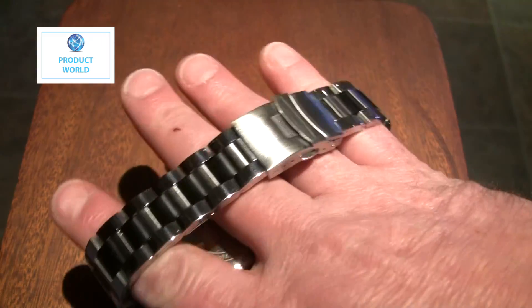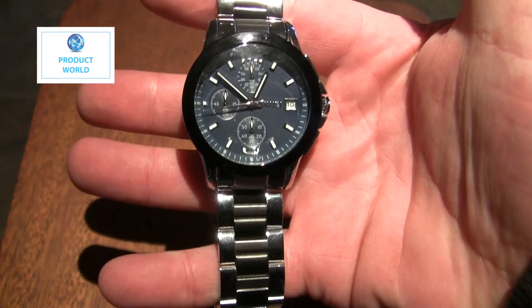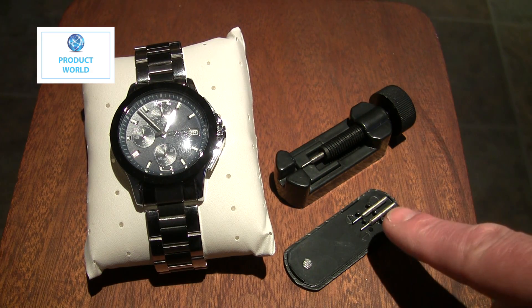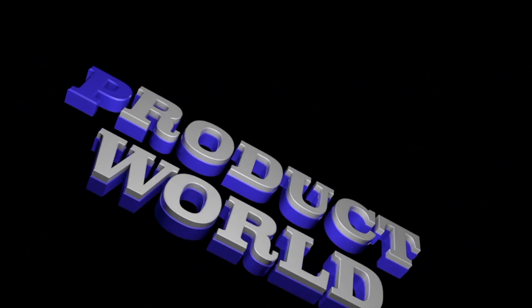A good quality watch for the price — I think it's excellent. It also comes with a small tool to alter the size of the bracelet, along with two pins.